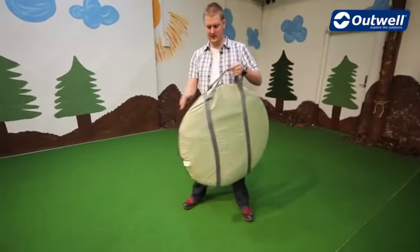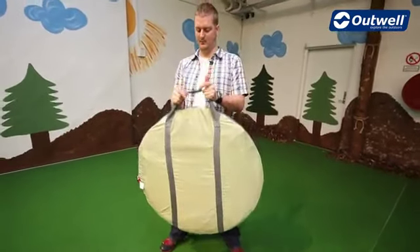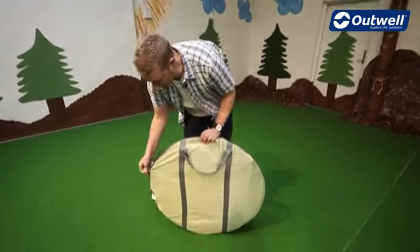As you can see the tent comes in this nice compact carry case here making it easy to store away and easy to carry about. What we're going to do is just take the tent out of the bag and show you how to pitch it.